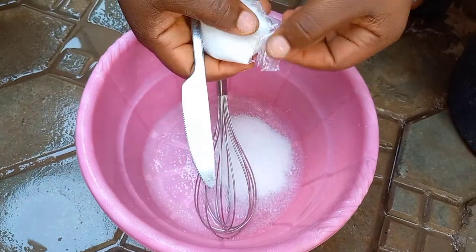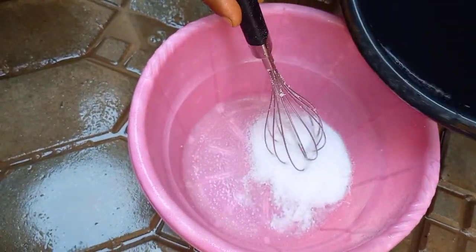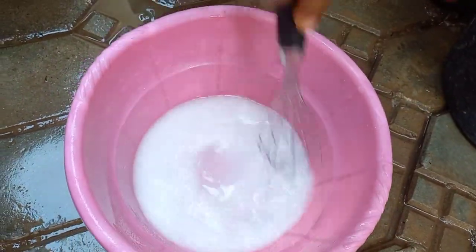This is the fourth ingredient I'm adding. Add a little water and mix the entire batch and stir immediately to avoid lumps.